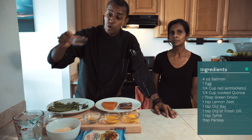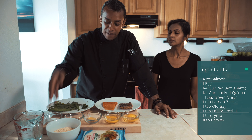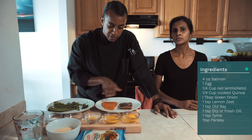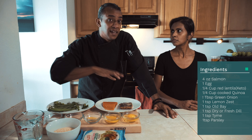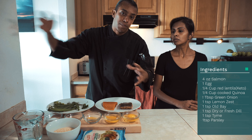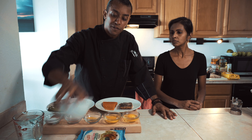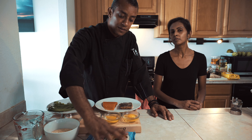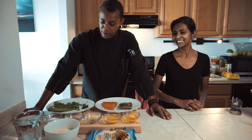We have salt to taste, two tablespoons of Old Bay, lemon zest, and one egg each. Each patty is four ounces. Since it's just me and Michelle, we made it simple enough that you can multiply by three or four for however many guests you have. We have quinoa and panko for the non-keto version.